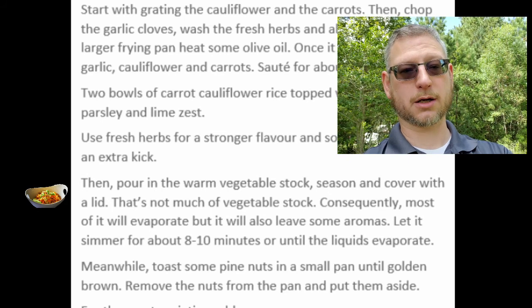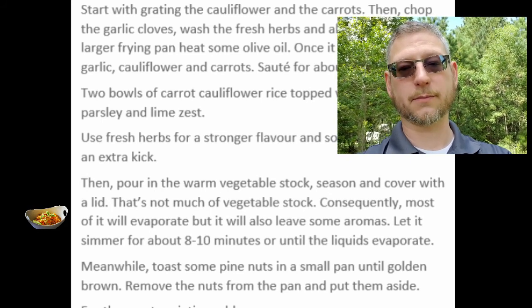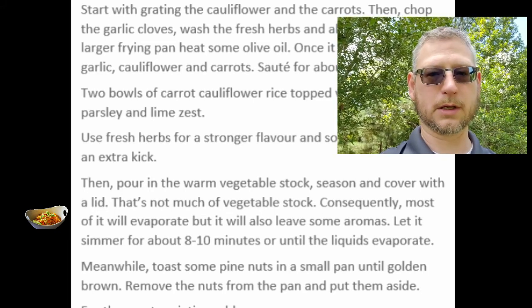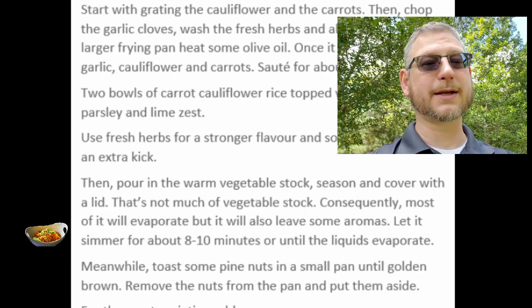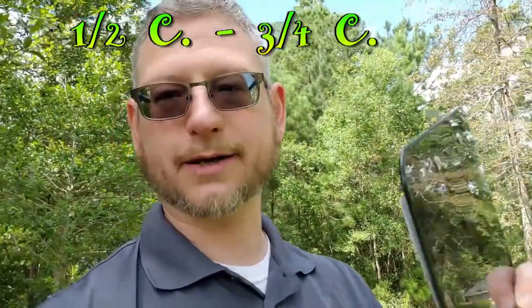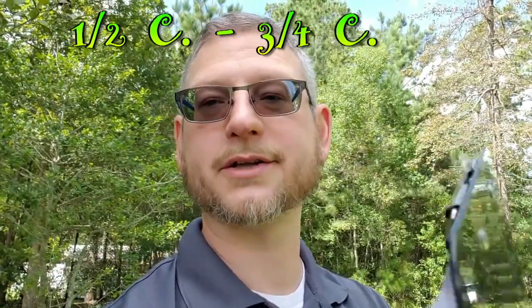That's not much vegetable stock. Consequently most of it will evaporate, but it will also leave some aromas. They're expecting most of it to evaporate — even though you're covering it with a lid it's still going to evaporate. Let it simmer for about eight to ten minutes or until the liquid evaporates. I'm not exactly sure off the top of my head how much 100 to 150 milliliters is — I'll put it on screen so you'll have a better idea when you're watching this.